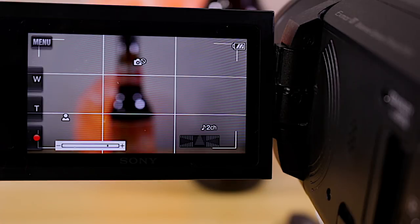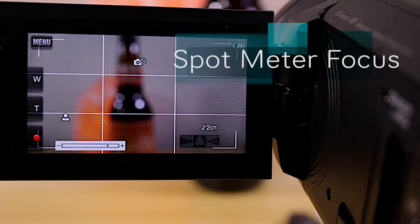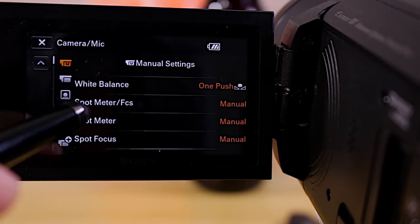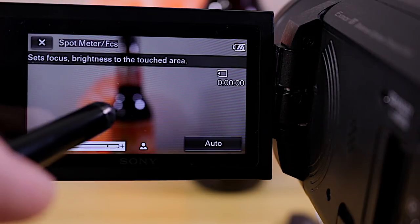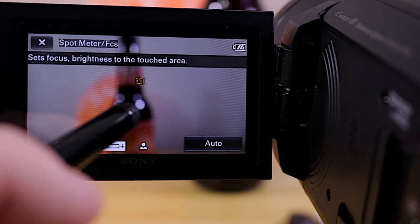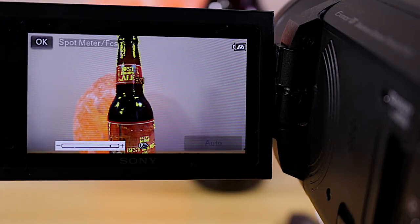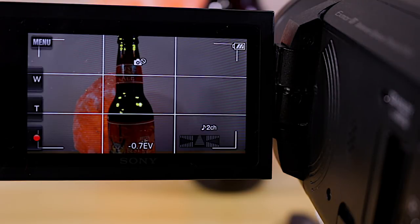Another option that sets both focus and exposure for a particular area is Spot Meter Focus. Go to Menu, Camera/Mic, select Spot Meter Focus, then press a particular area and the camera will bring that into focus and adjust the exposure simultaneously. It's a handy tool, though I prefer spot focus or full manual focus whenever possible.